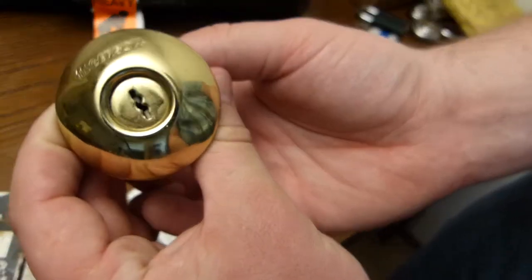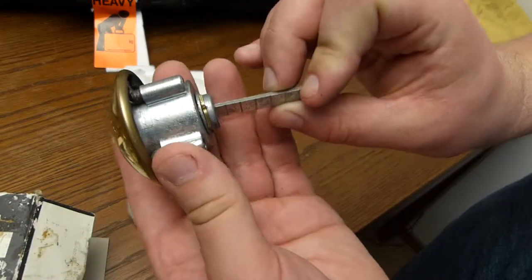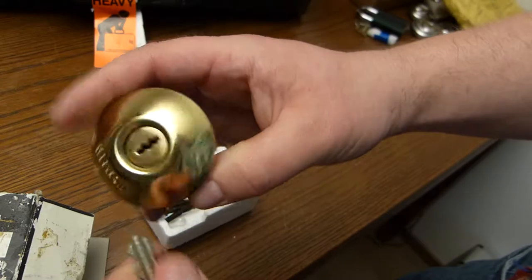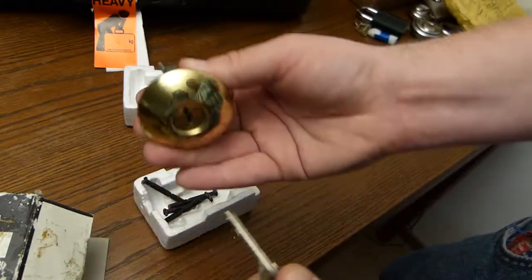This one is an Ingersoll — these are quite nice lever locks. I've never had one of these before. This one is going to be one for the collection.